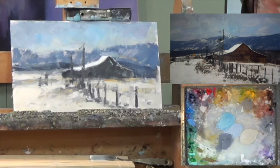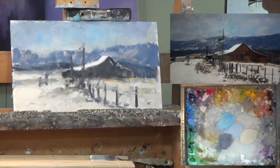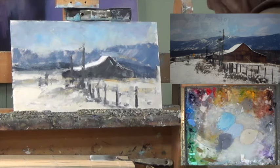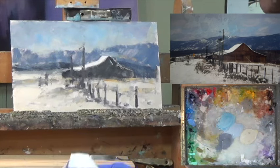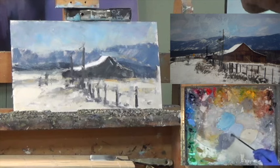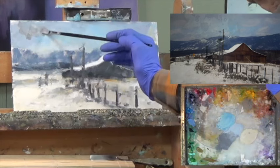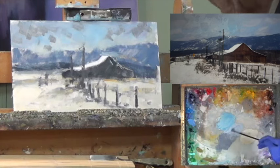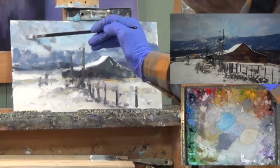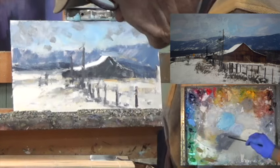I'm going to start with a Rosemary long flat 279, dipped in the gamsol just to soften it up a little from yesterday — they get a little stiff overnight. Already I've got paint all over my gloves. So let's go into this darker gray stuff and then knock it down with some lighter grays, and back to darker grays. I'm going to get some blue in there.